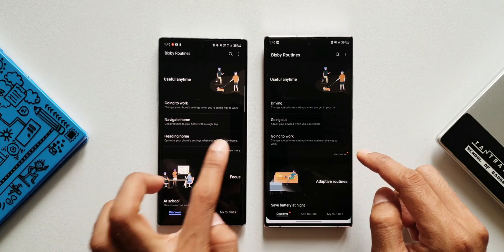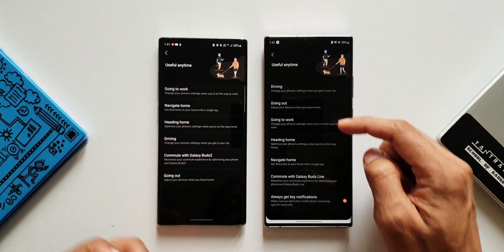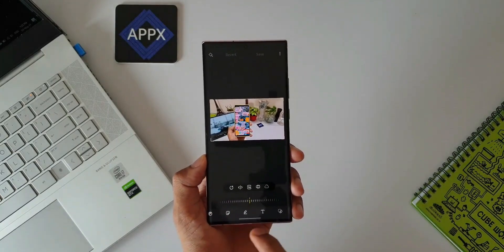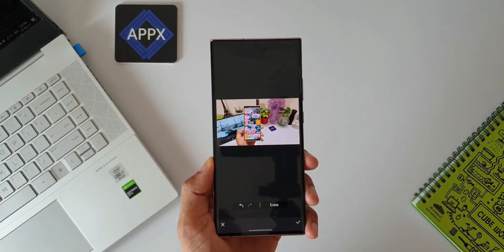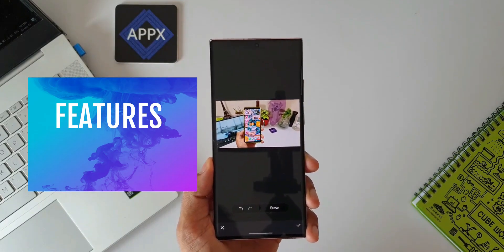However, some important features such as extra dim, Google Discover, object eraser, and dual recording modes did not make it to the older flagships yet. That bothers me and I'm sure even you would feel the same if you own the predecessors. There is a lot of room for improvement in this section. Considering this, I would rate this 7 out of 10 for features.